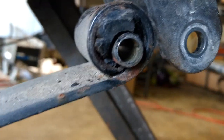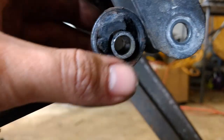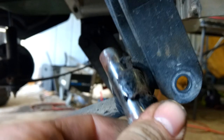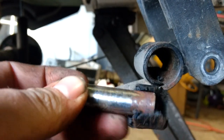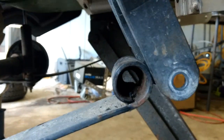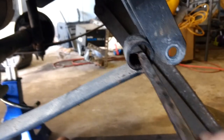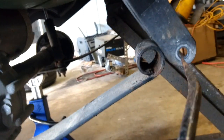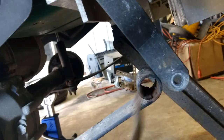This is what a bad bushing looks like on a Club Car golf cart. You can see how out of place it is — the bushing is just falling apart, nothing left of it. It needs to be replaced. This happens about every five to eight years, depending on where the cart gets driven and how it gets stored.